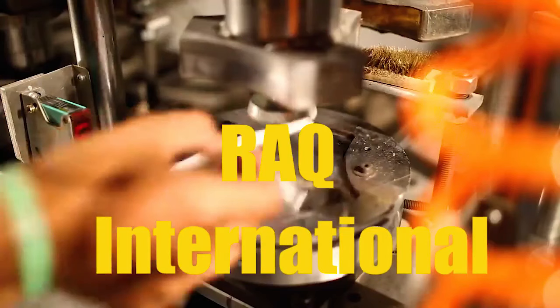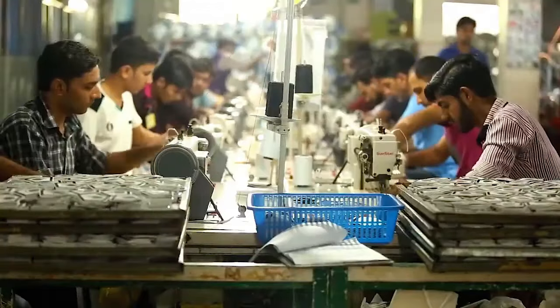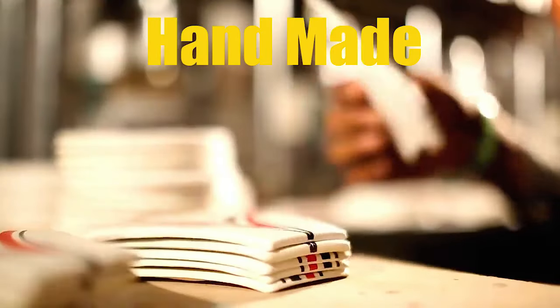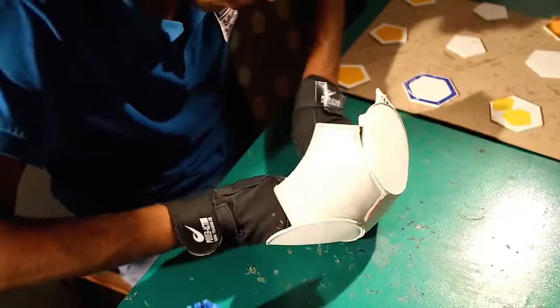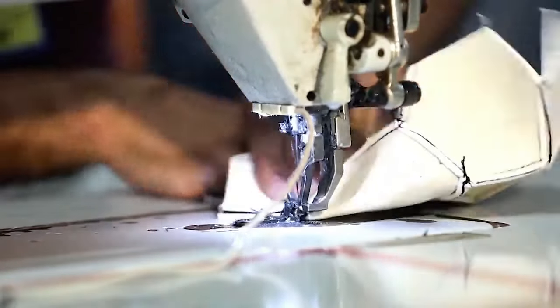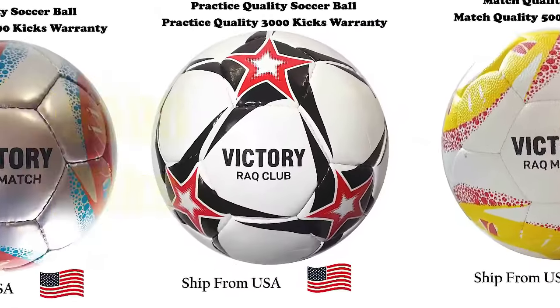Rack International presents Match Quality Soccer Ball. From the manufacturer of FIFA World Cup, made in Pakistan, handmade and hand-stitched, heavily tested to maintain the quality and weight of the ball. According to the international standard, the soccer ball size is 5 with 32 panels. Match Quality Soccer Ball comes with a 5,000 kicks warranty.